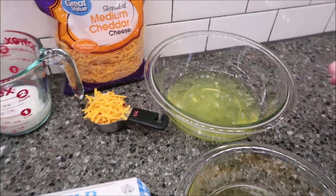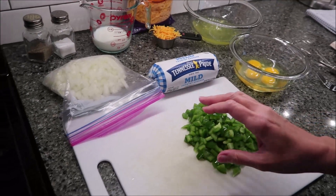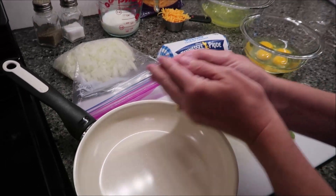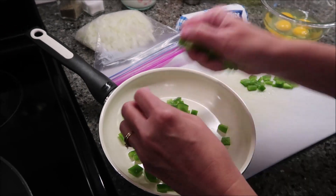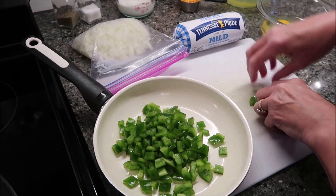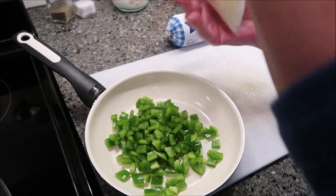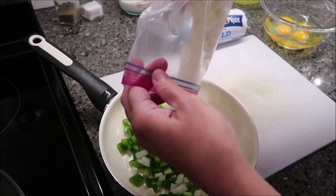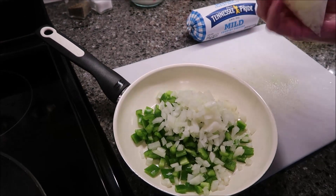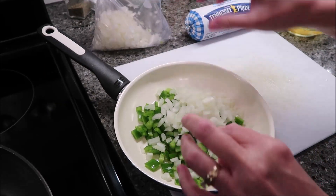The first thing we're going to do is get our entire bell pepper in a skillet and however much onion you want. I really like the combination of green bell pepper and onion in egg, so I'm just going to put — look at it and that looks good enough for me. That's probably about half a cup. And I'm going to fry this until it's tender.